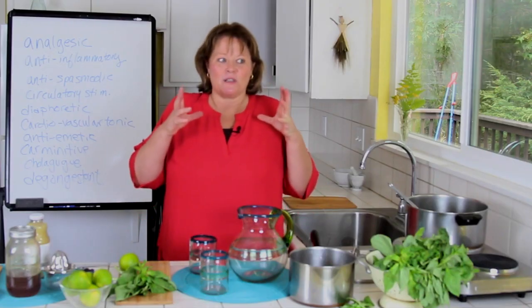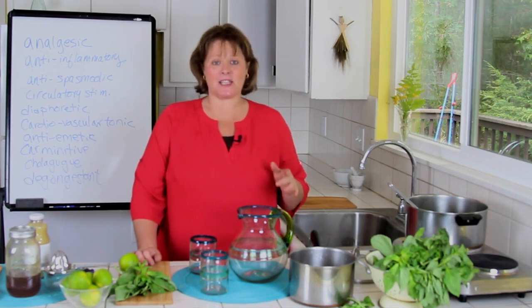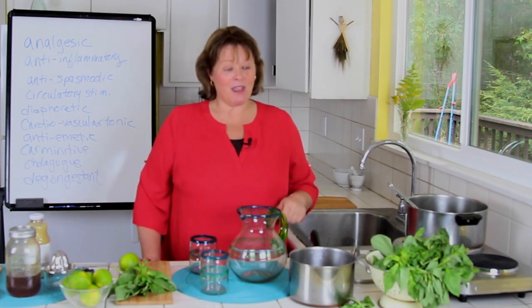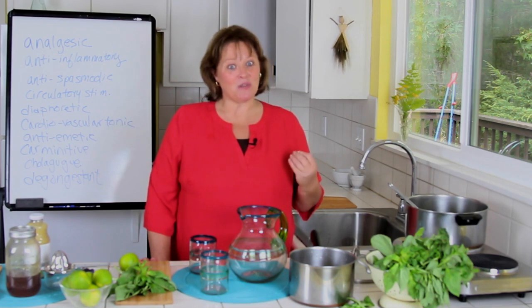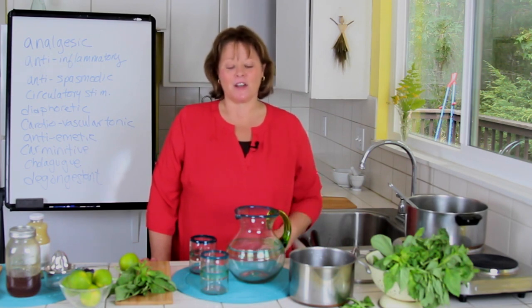Most lemonades are really sweet. I actually like this less sweet and put in less honey when I'm making it for myself, but if you're going to serve something called lemonade to people, it better be sweet. That's why I put in a whole half a cup of honey.